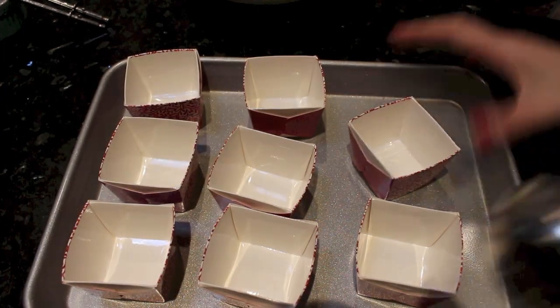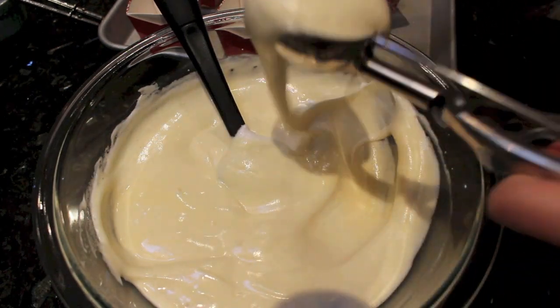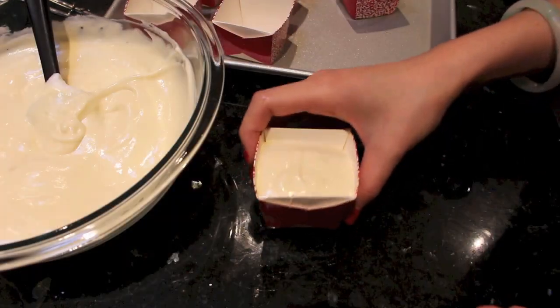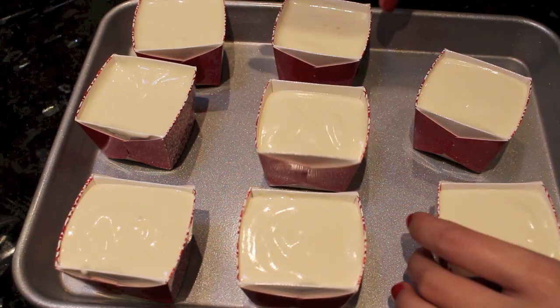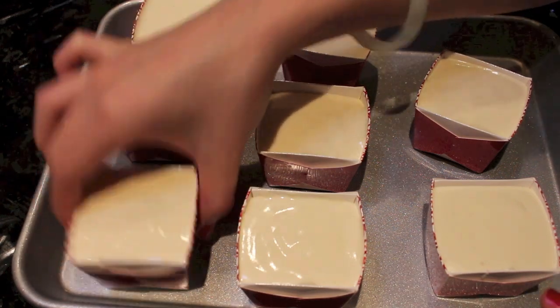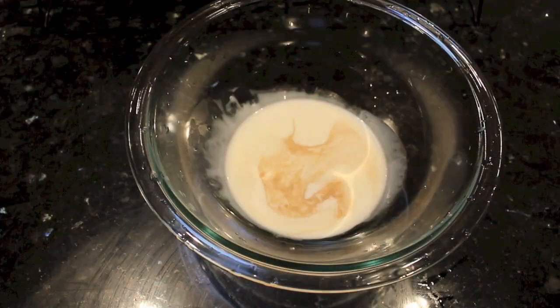After you are done, get your paper molds ready, or you can use a cupcake mold with cupcake liners — whatever you wish. Evenly distribute the batter and tap it a little on the counter to remove any excess bubbles. Bake in a preheated 325°F oven for about 20 minutes. Every oven varies, so keep an eye on your baby cakes and make sure they don't overcook.